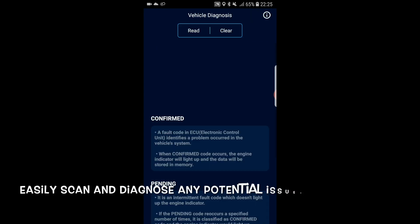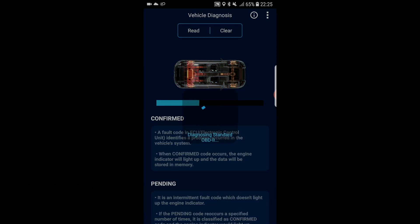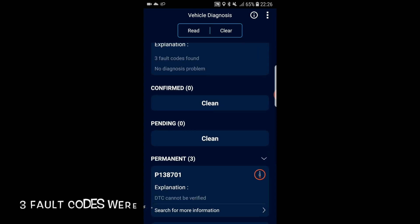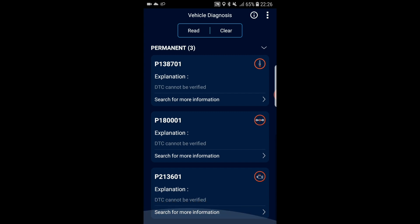One feature I love and find really useful is the vehicle diagnosis function. I can easily use it to diagnose any potential issues relating to the vehicle I am driving. After the scan has completed, the InfoCar OBD2 monitor has detected everything is normal on my car. However, when I scroll down, it has detected three fault codes, which can be useful especially if you are a DIY mechanic. You can check out any potential issues with your vehicle using the vehicle diagnosis feature.